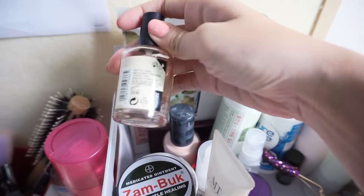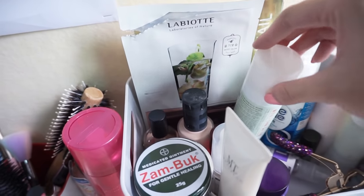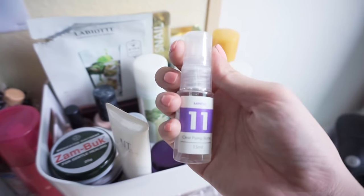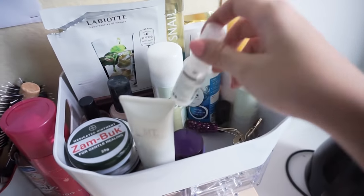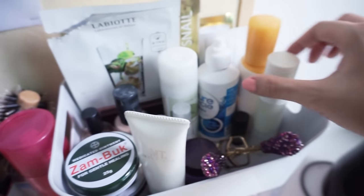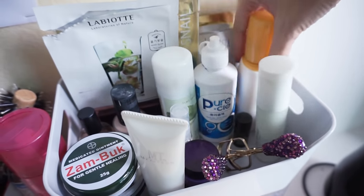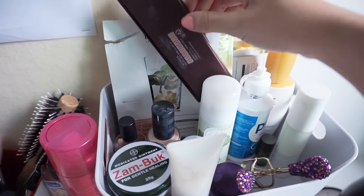I have a perfume from The Body Shop, my foundation, and some masks. I have a facial mist. These are smaller bottles I got from Daiso because I didn't want to bring the full-size products. This is actually the Cosrx AHA liquid. I have a green face base, my contact solution, a serum from Suhatsu, and an eyeshadow palette from La Biode.